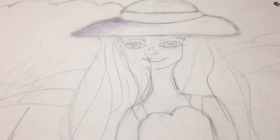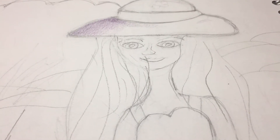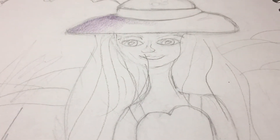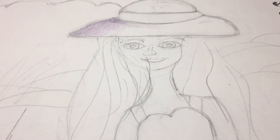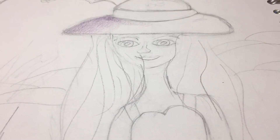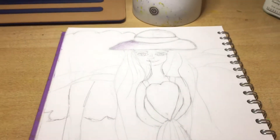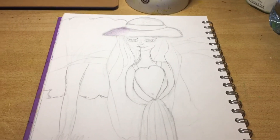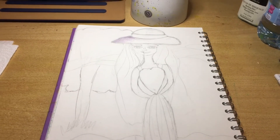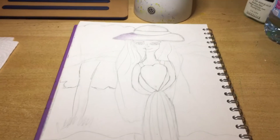Hi everybody and welcome back. In today's video, I have been for the last four or five days working on this drawing, and it is of a person — well, not a real person, just a made-up person — and I'm quite pleased with how it's turning out. It actually is looking like a human person.